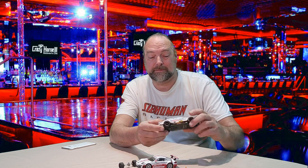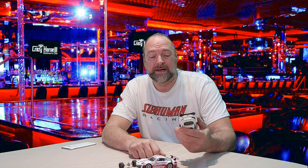Hello again race fans and welcome back to the channel. A little while back we did a video on the stock rubber Carrera tires — the tires that come on your brand new Carrera slot car — just to demonstrate that they're not as bad as you may have been led to believe.